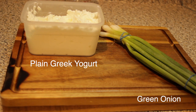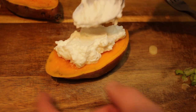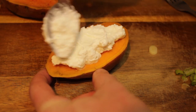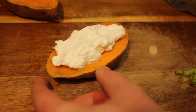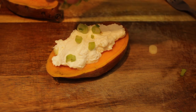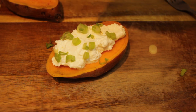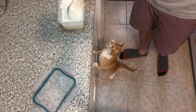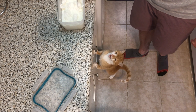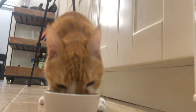Since we steamed the sweet potatoes, we're keeping this recipe healthy by using plain Greek yogurt instead of sour cream, and green onions to cut through the creaminess. Place a generous spoonful of plain Greek yogurt onto your sweet potato and cover with green onions. And if you listen very carefully you can hear the sound of desperation — that's Milton, my cat, who loves plain Greek yogurt. If you haven't seen the video I made about instant pot plain Greek yogurt, I'll put a link in the top right corner for you to check out.